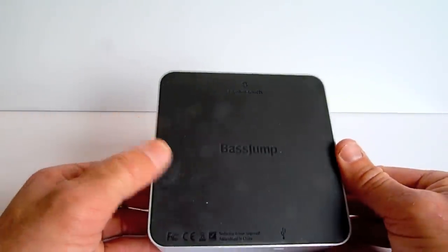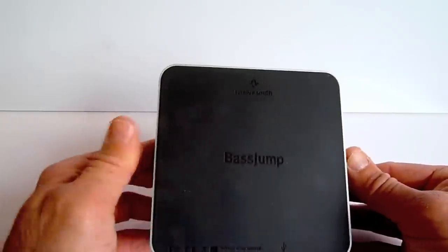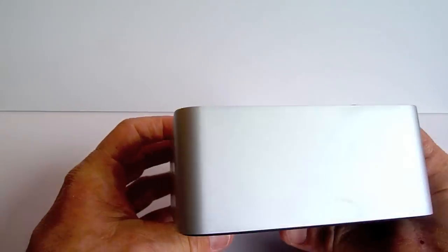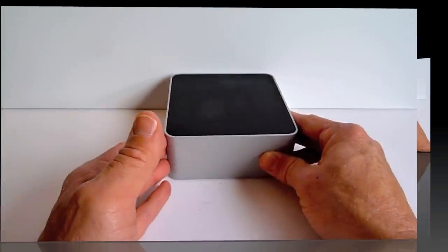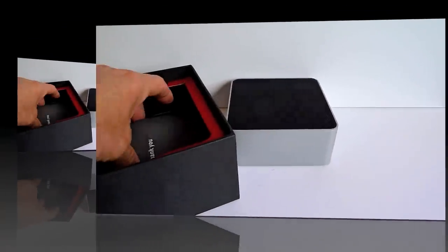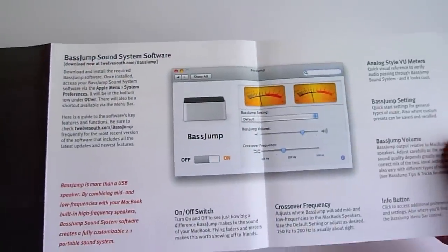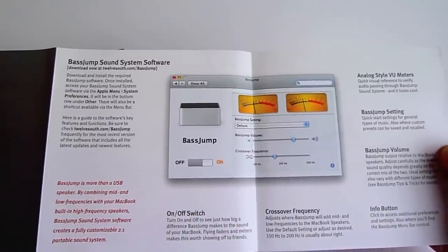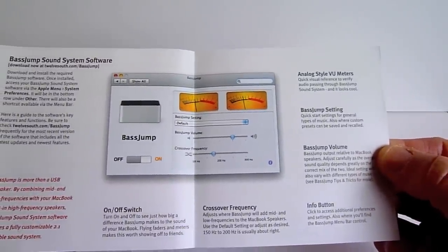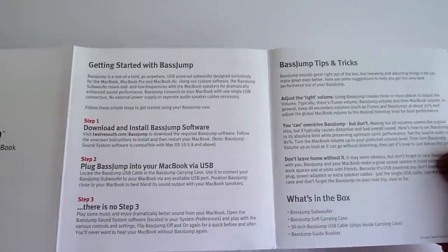On the bottom is rubber, just like you would have on the bottom of your Time Capsule or Time Machine unit — real nice. On the back we have our connection, a USB connection, which will connect to your computer. Also in the box we have the usual instructions. With the Base Jump, you'll have to download the drivers at 12south.com before you can play it. Pretty straightforward.